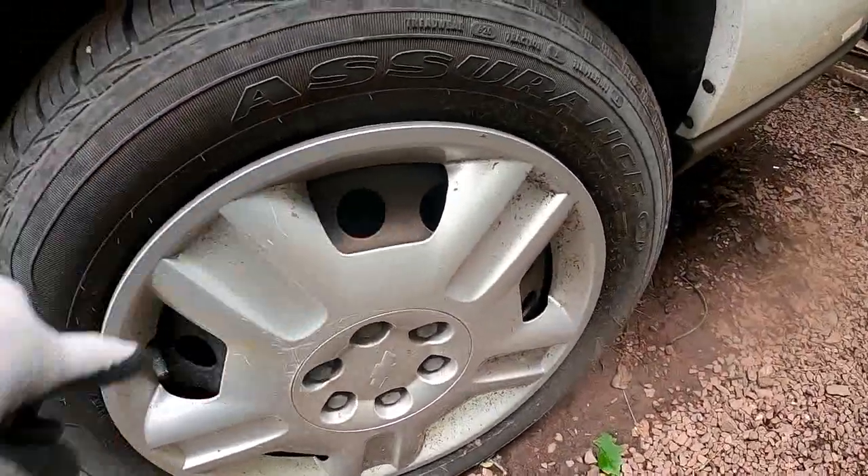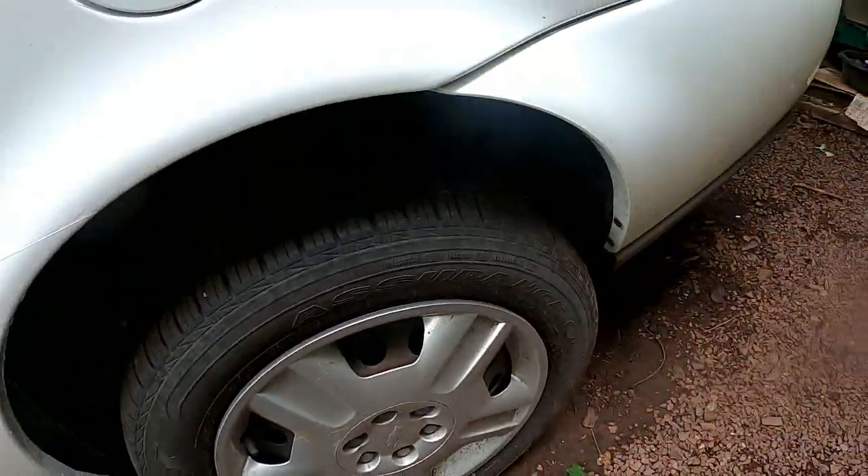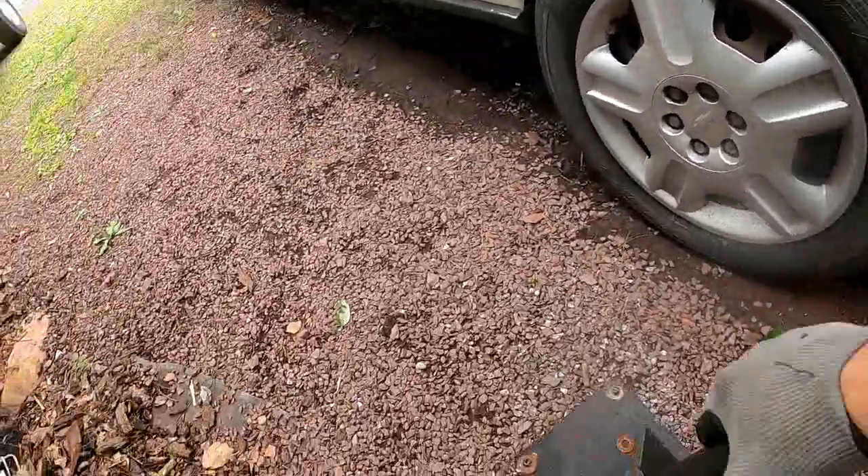The rust alone isn't doing its job — we're gonna have to repaint this tire. I had to check the other ones too. I'm gonna get rid of this stuff.